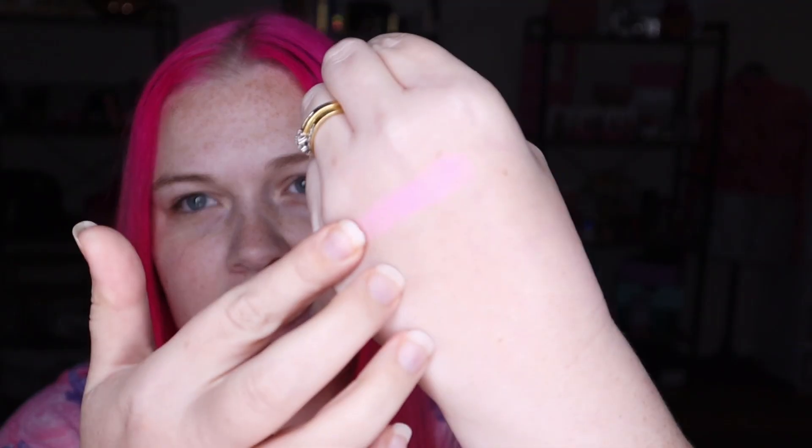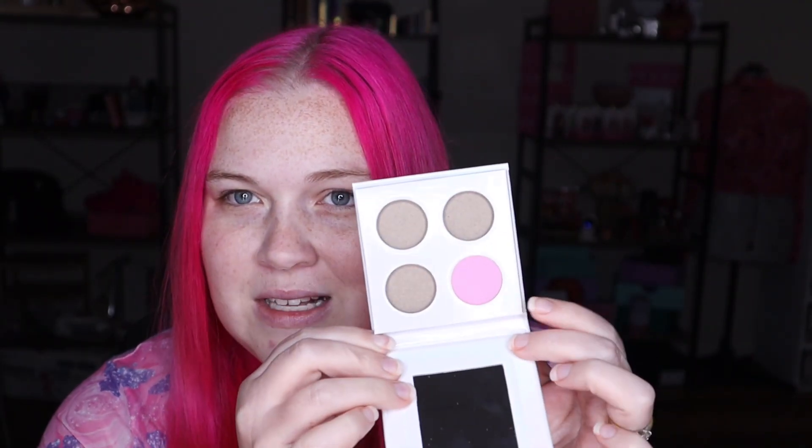The first shade I'm going to pop in is Pink Lemonade. It's just this really pretty baby pink — a matte shade, just a matte baby pink, really really pretty. That's going to be my first one that I'm popping in there, and it fits perfectly.